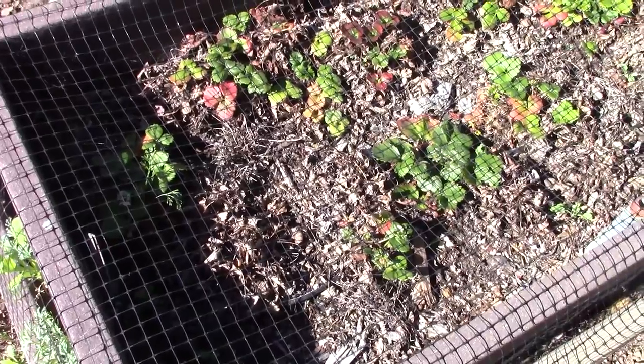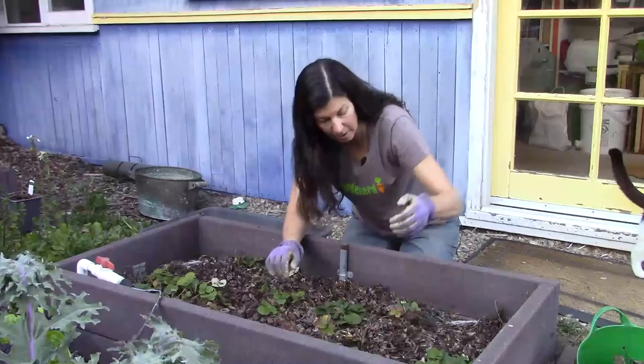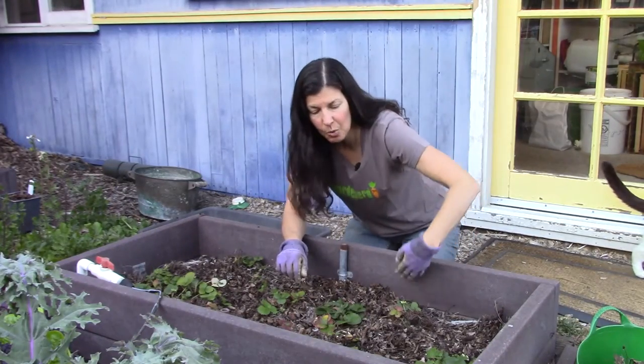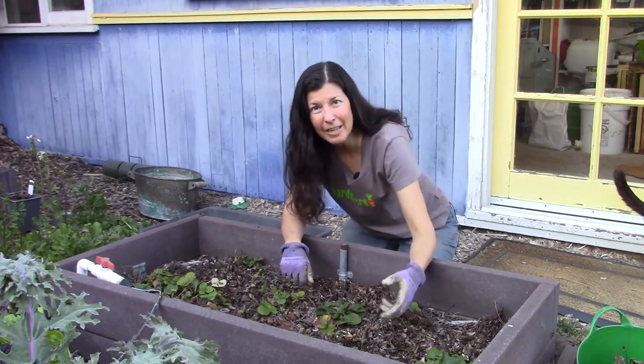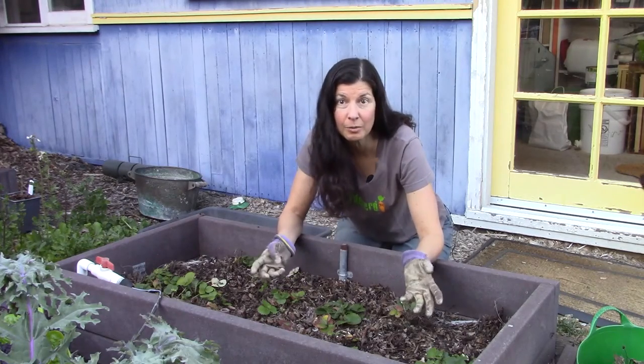As you can see, this strawberry bed is suffering in a number of ways. First of all, the soil level has dropped about six inches. So if I were to just add compost to this, I would end up burying my strawberry crowns, which can in turn cause them to rot — which we don't want.